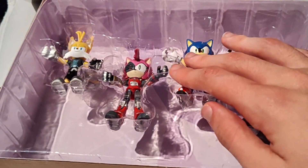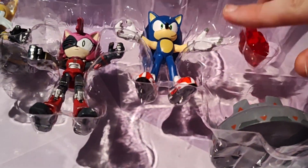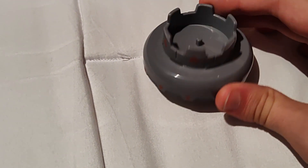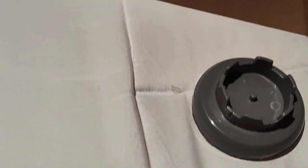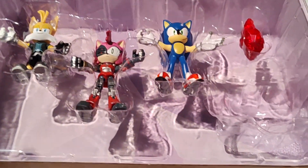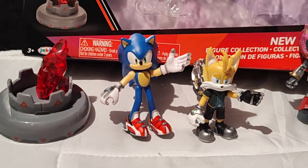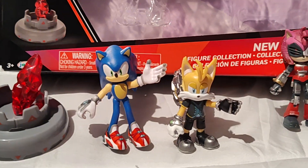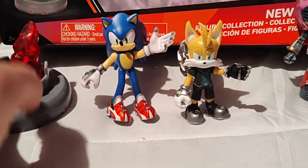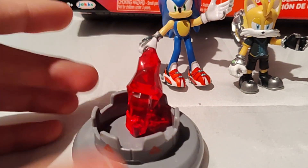Finally got the box unopened. Look at these characters — I'm gonna take all these out. Alright, so here are the Sonic Prime characters unboxed. Here's a shadow crystal — there's a hole in which the shadow crystal goes in, just like that.